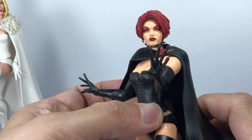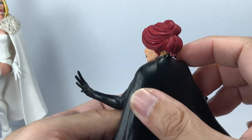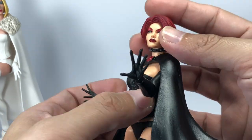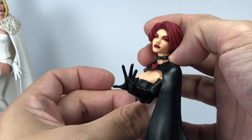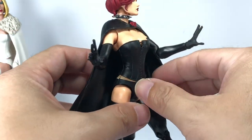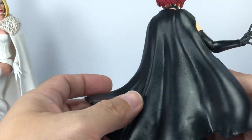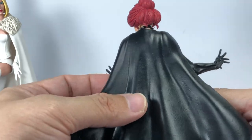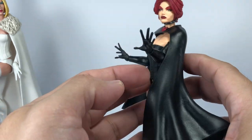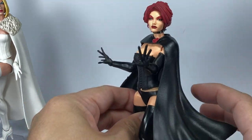Let's start with that amazing Jean Grey head sculpt. The makeup is perfectly painted, she has a perfectly colored and sculpted bun in her red hair. She's got that spiked choker as a separate piece, and this wonderfully sculpted, wonderfully flowing black cape. It could use some paint or wash on the underside, but as it is it looks great - it's a little shiny when it should be matte, but I think Hasbro did a wonderful job. It's an amazing cape.